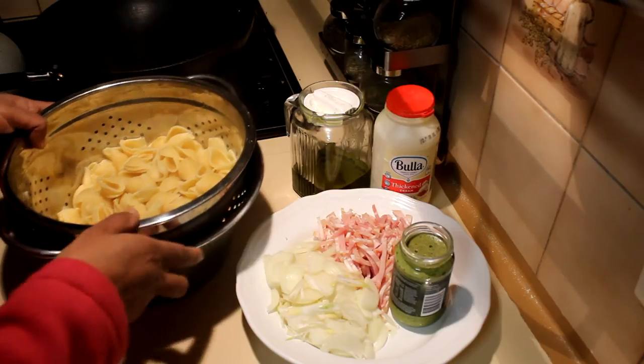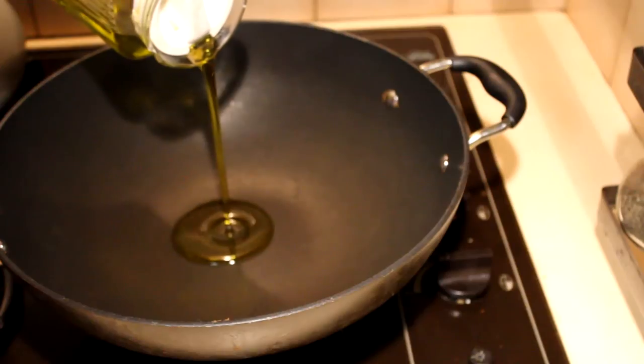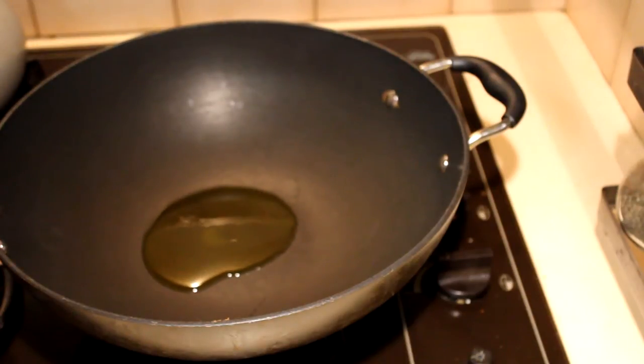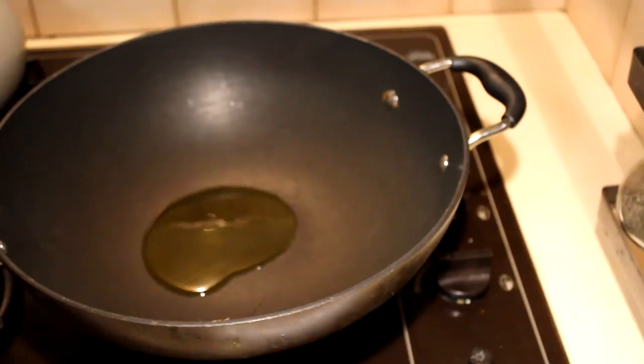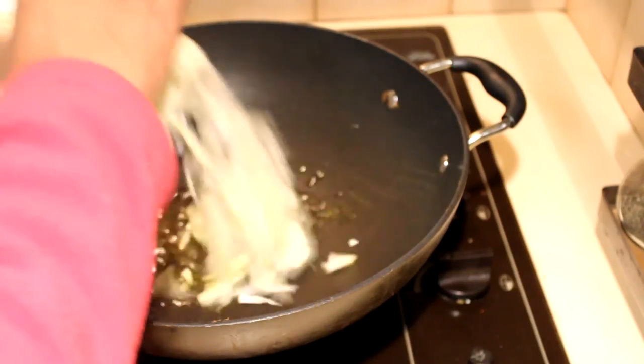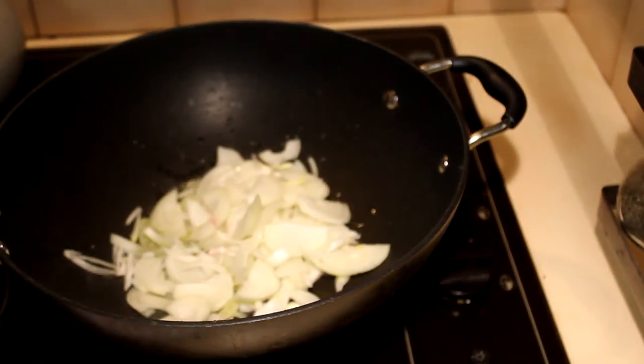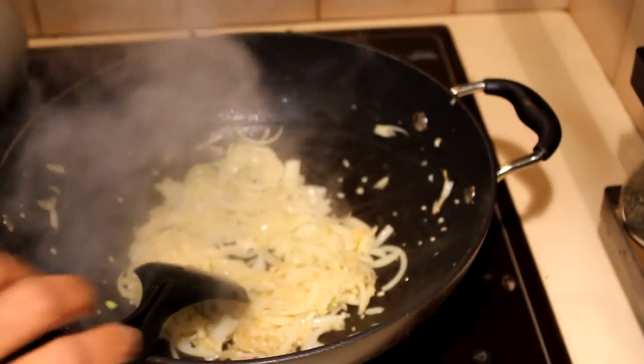Add a tablespoon of oil — don't add too much because the pesto already has oil. This takes only 15 minutes because when you cook the pasta and do this, it takes just 15 minutes or less. Into the oil, add the onions with the garlic — I have a little bit of chopped garlic here too — and fry that until it gives a nice aroma.